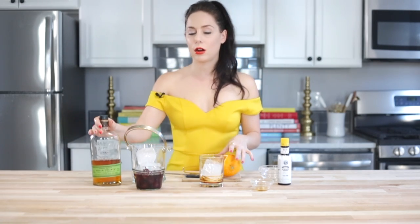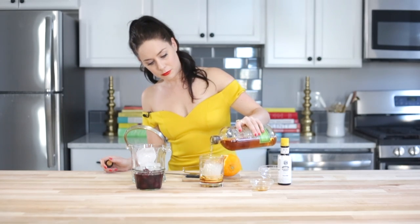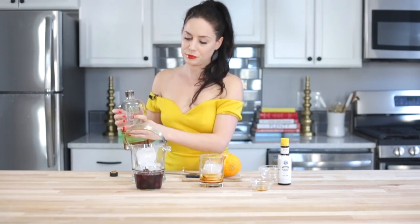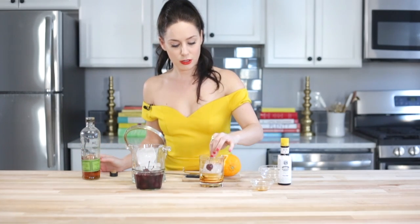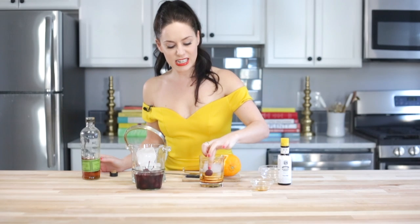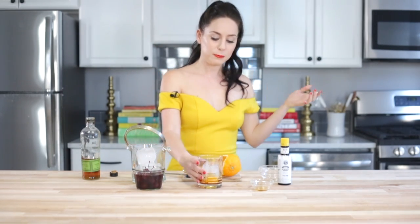Then we're gonna add in our bourbon — about two ounces, perfect — and garnish with one of these cherries. Just nuzzle that in, give it a little swirl, and there you go.